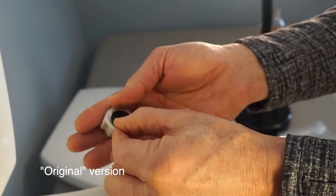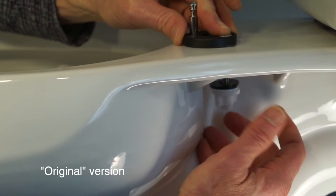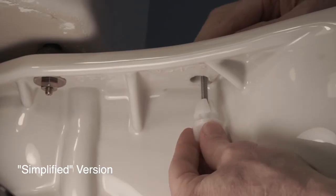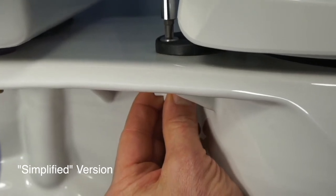Stack washers onto wingnuts and thread onto screws. Insert the screw from the top and slide the wingnut up the length of the screw. Be sure to center the tips of the wingnut into the underside of the mounting hole and push upward while turning the screw from the top.